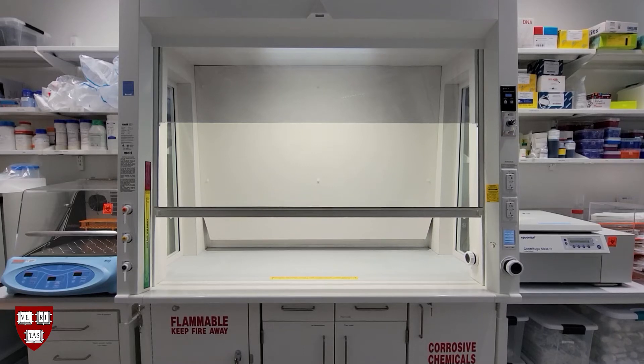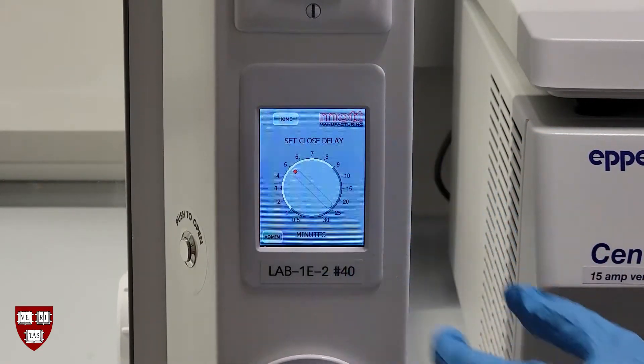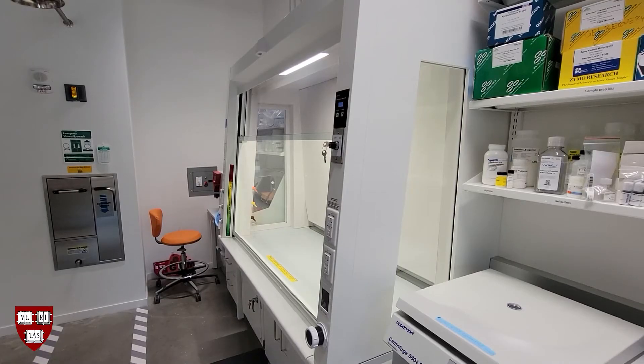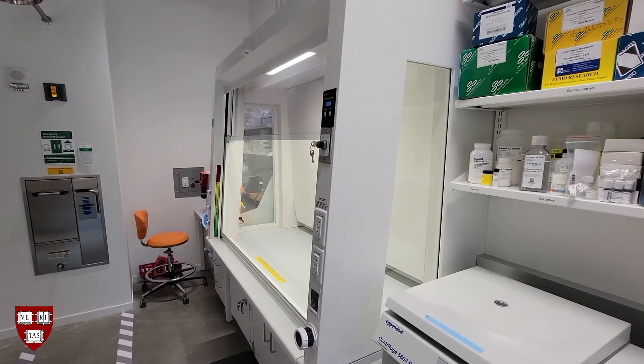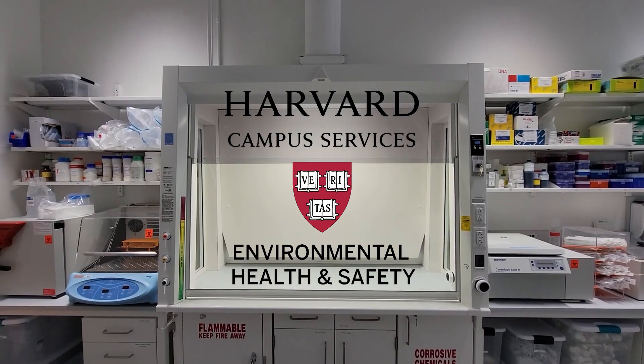To change the amount of time the sash stays open upon walking away, press the setup button on the digital control panel, adjust the time via the dial, then hit the home button. If you have any questions about using fume hoods or would like more information, please contact the Harvard University Environmental Health and Safety department. Thank you.